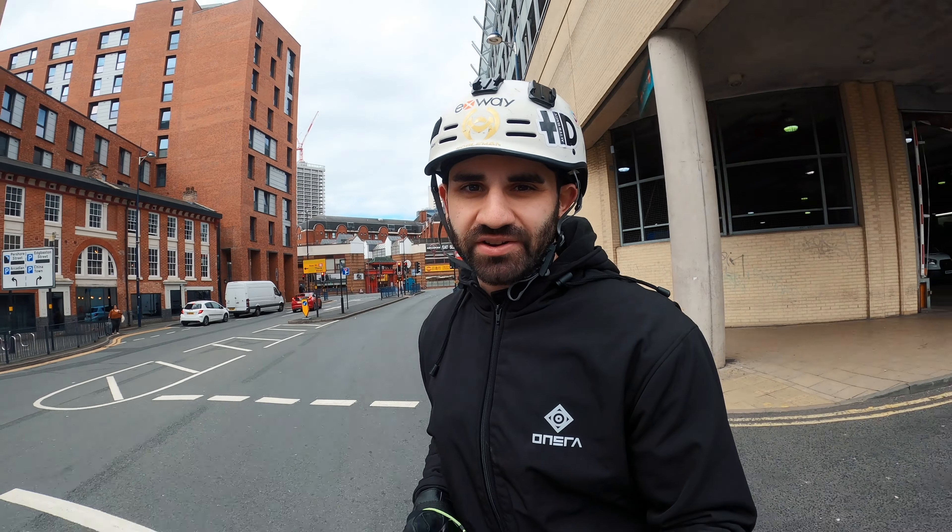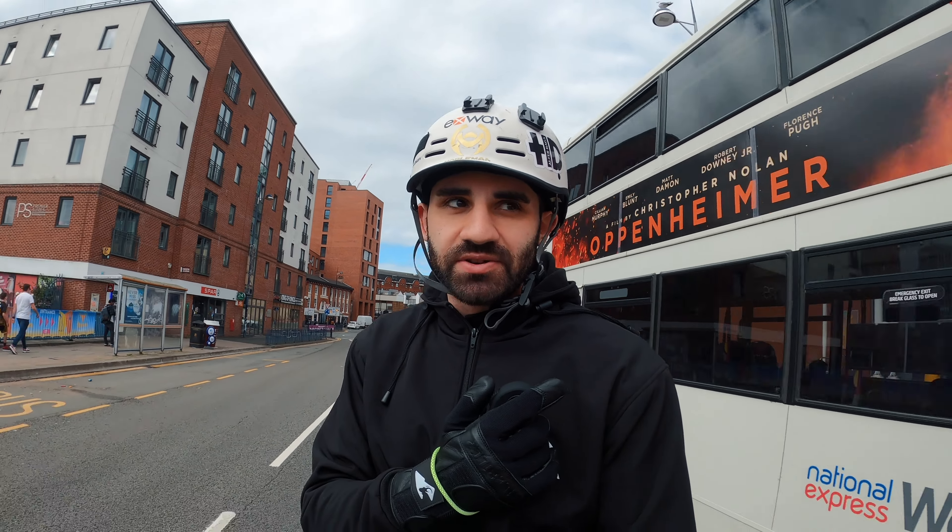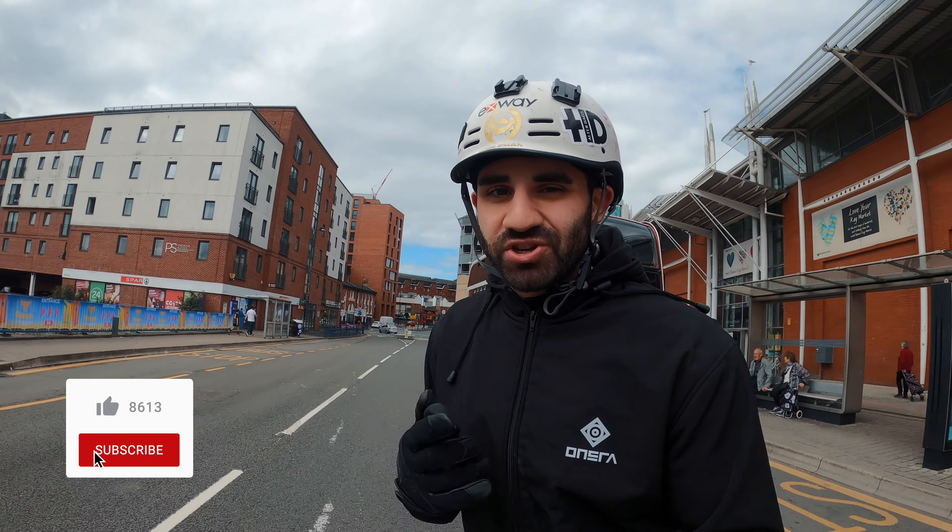Hey, what's going on guys and welcome back to the channel. If you're new around here, my name is Amar and I'm an electric skateboarder and content creator based right here in the UK. My goal for this channel is to be a resource for you e-skaters through reviews, tutorials, and ride videos, so if any of that is of interest to you, be sure to go ahead and smash that subscribe button.